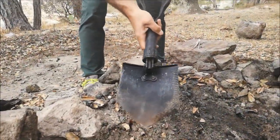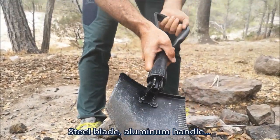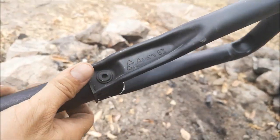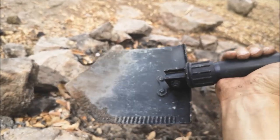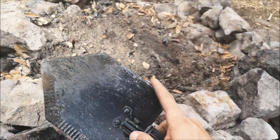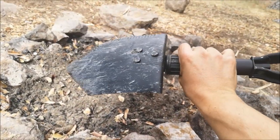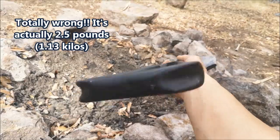Close-up of the shovel — entrenching tool, or E-Tool. The brand is Ames. Multiple uses for this wonderful tool: you can use it to dig, obviously, as a weapon, as an axe — it's sharpened here and here — as a seat, you name it. It's almost one kilogram, about 800 grams.